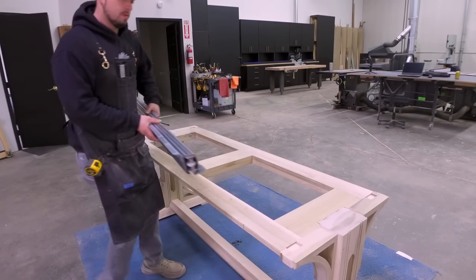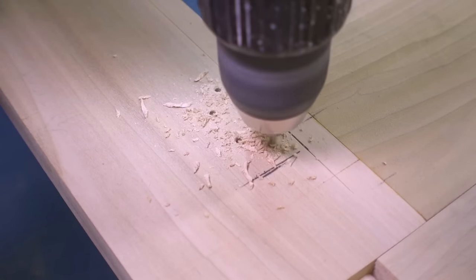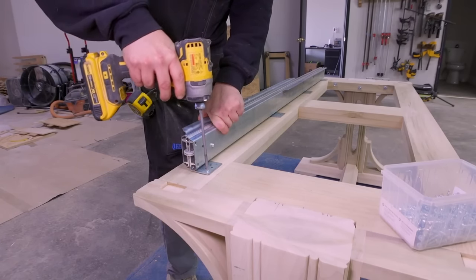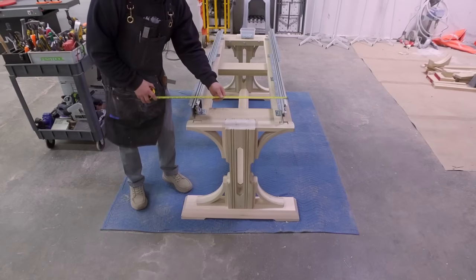With the trestle frame finally finished, I can mount the table slides that I bought from Lee Valley. I am ultimately happy with my purchase, but there are a few funny design flaws that I will mention after we get the tabletop installed. I made sure that the tracks were installed perfectly parallel. The aprons for the tabletop still need to be made — they mimic the footings below, creating a balanced and more or less symmetrical design.